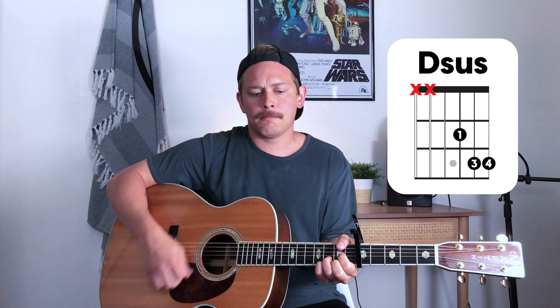Then it goes into the turnaround, which is basically just one rotation of what we already learned for the intro of the song. For verse three, same exact chords as verse one — just refer back to verse one for those chords.